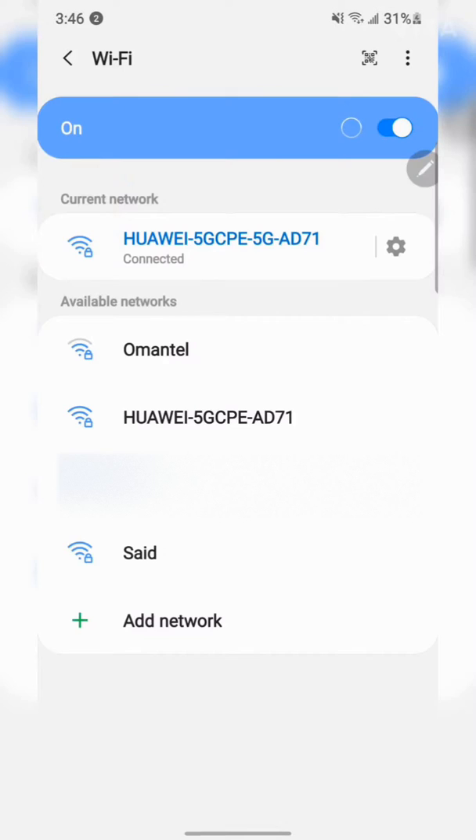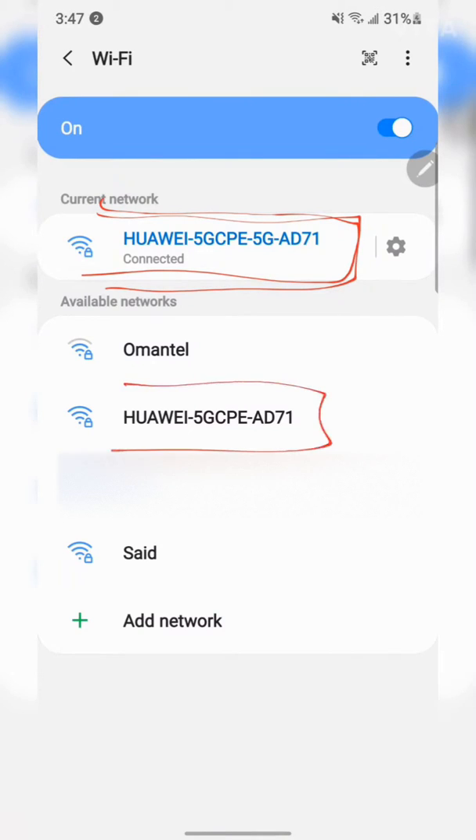The difference between the two access points is that the password is the same, so you can connect to both and your mobile will switch automatically. The primary difference between these two frequencies is range coverage and bandwidth.